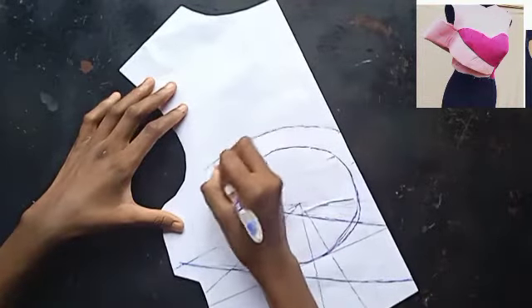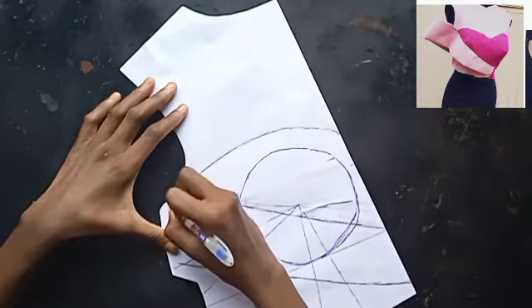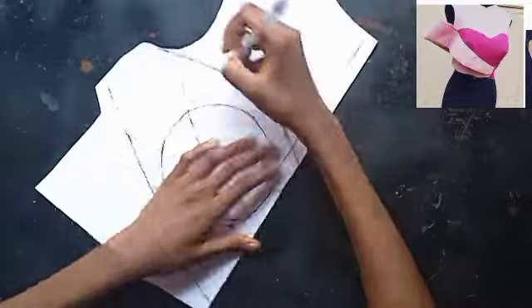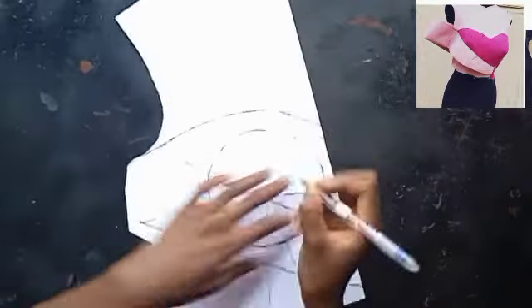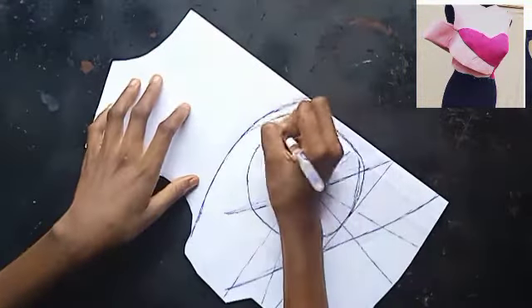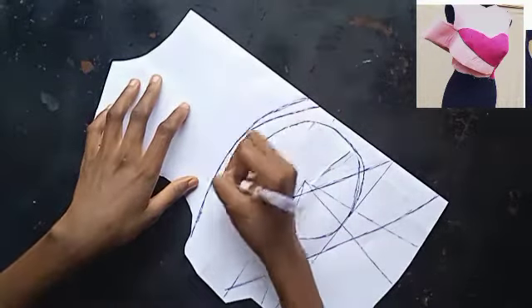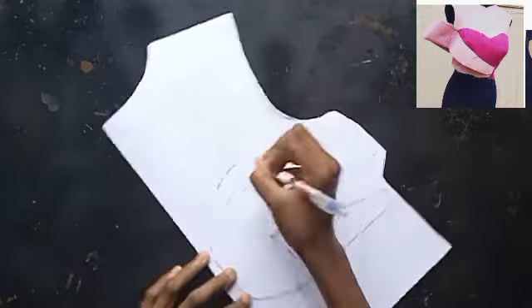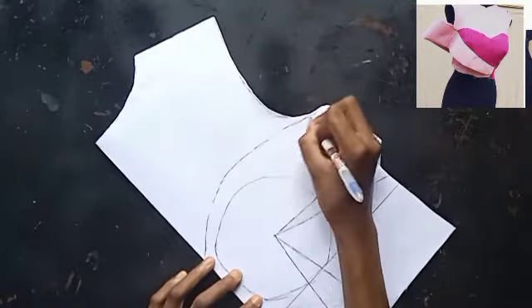Now I'm drawing my sweetheart neckline — that very deep pink part. I don't want to use my bust circumference line as it looks too low, so I'm using this area as the deep pink for my sweetheart neckline, and I'm also going to trace it out on this side.